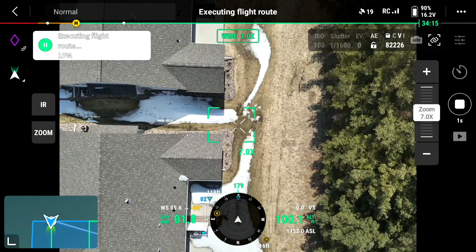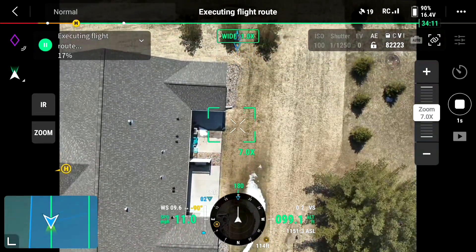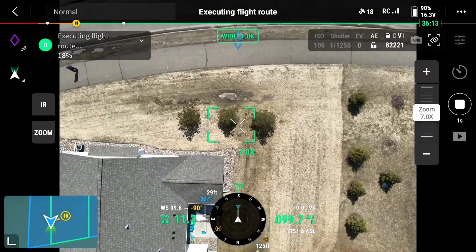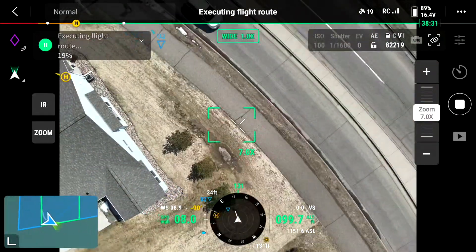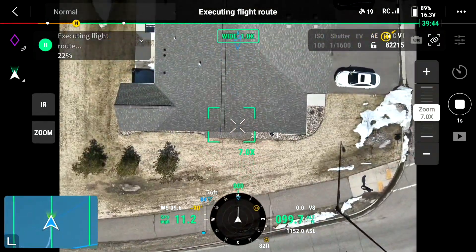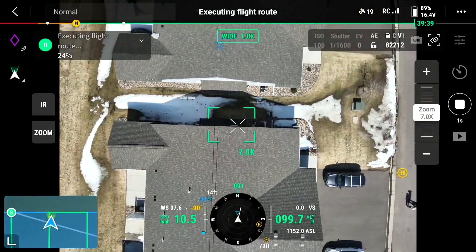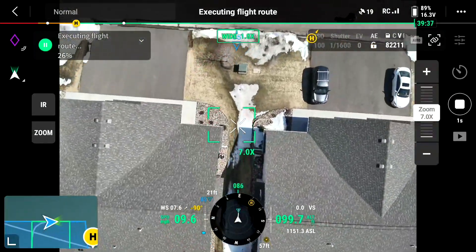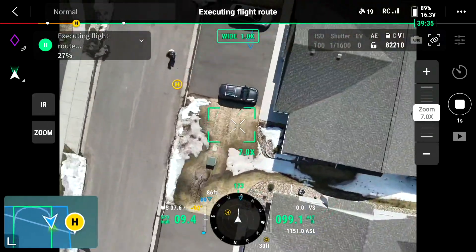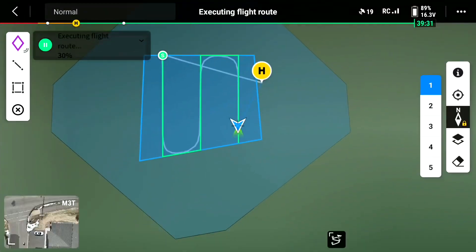And we see it going around. Arrived at start point. Starting task.